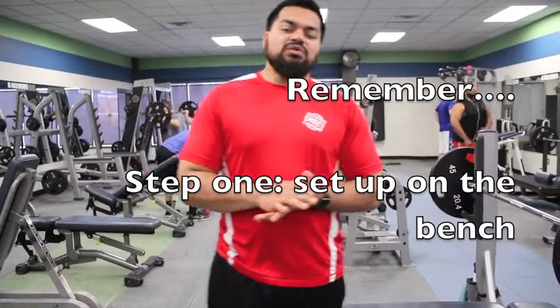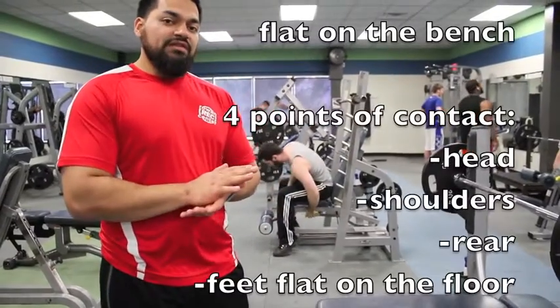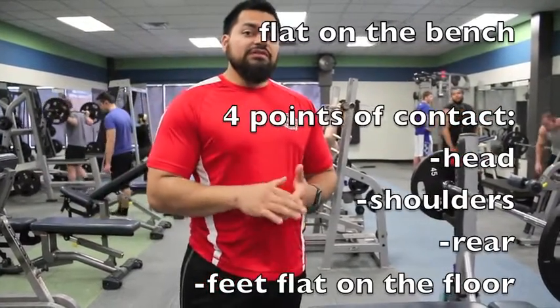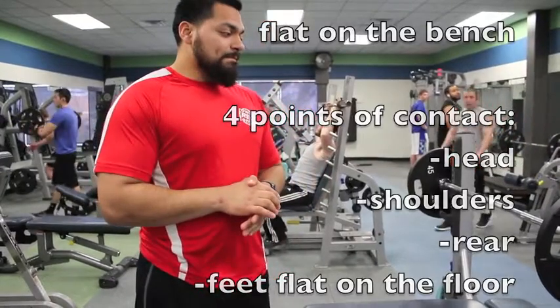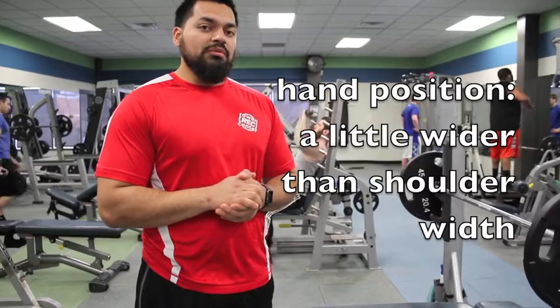So the steps to do the bench press: when you're on the bench, you lay down flat on it — make sure your head's flat, your butt's flat, and your spine is flat on it. You're going to have your feet flat on the ground. And then when you put your hands on the bar, you've got to make sure they are a little bit over shoulder width apart.